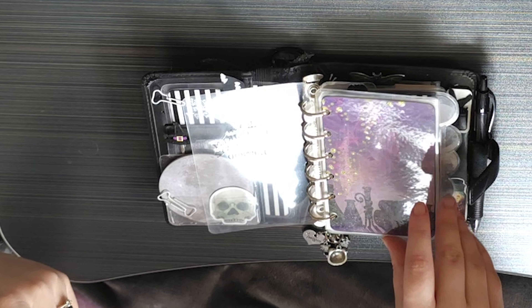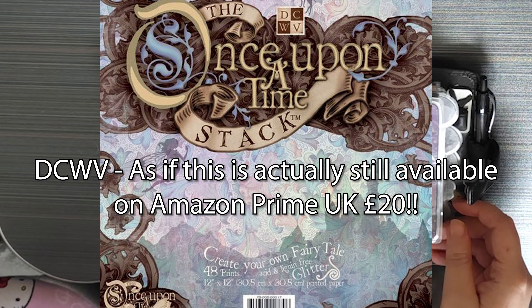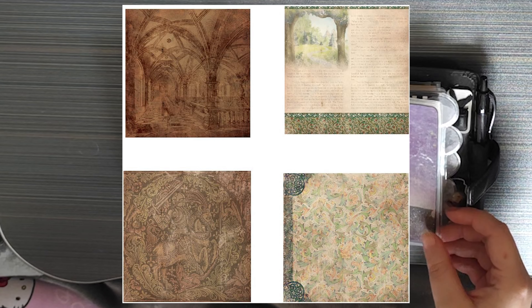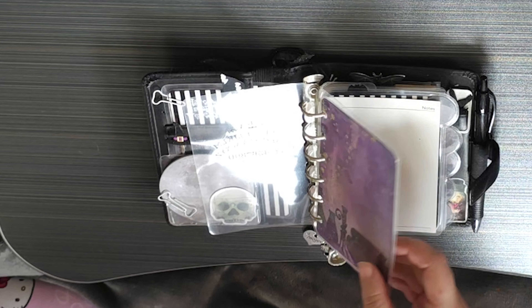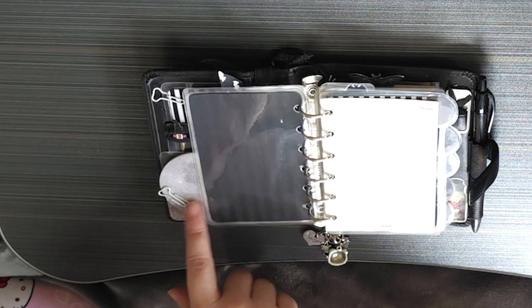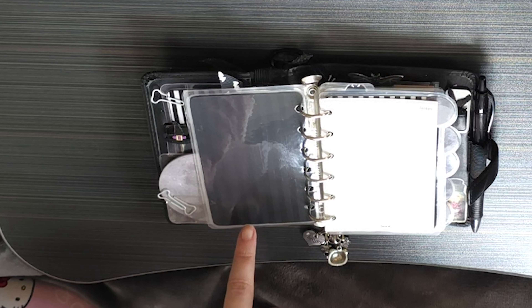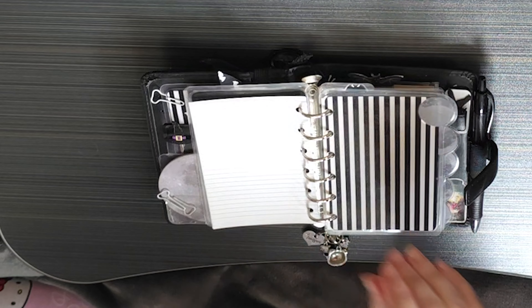Then I have this paper — I'm going to murder the name of the collection. I want to say it was by DCWV and it was something like 'Potions' — it's a very old paper set, at least 15 years. It was like a fantasy set and I hoarded it for forever; I finally decided to use it, put it in here, and then never used it. On the back I put a black and very dark grey striped paper, and that worked really well. So this first section just has Filofax notes and on the back of the notes there's a lined page.